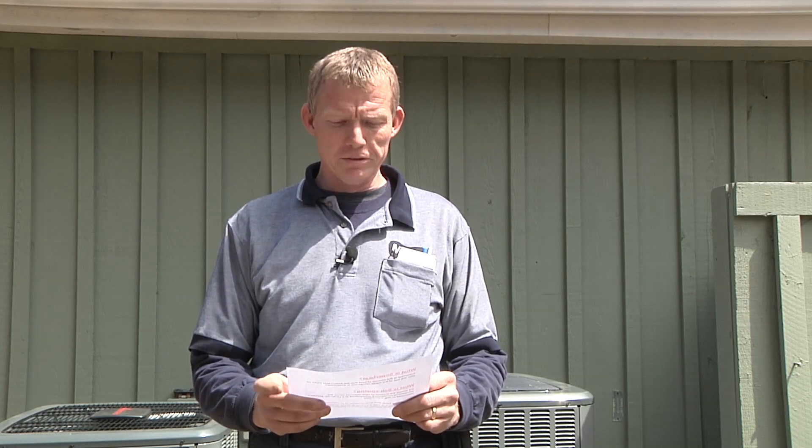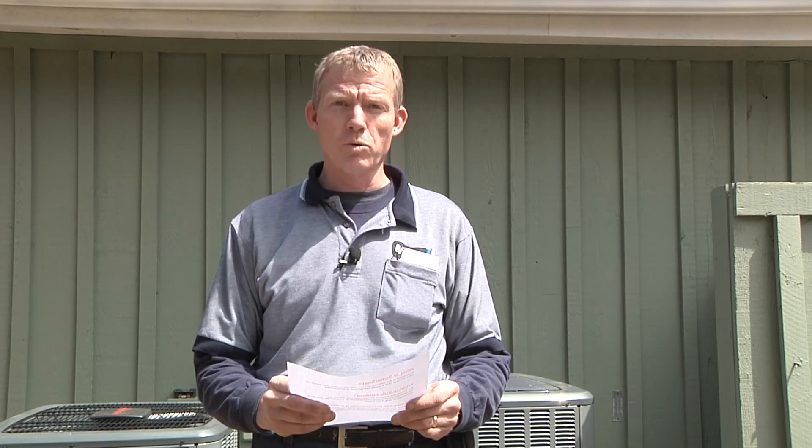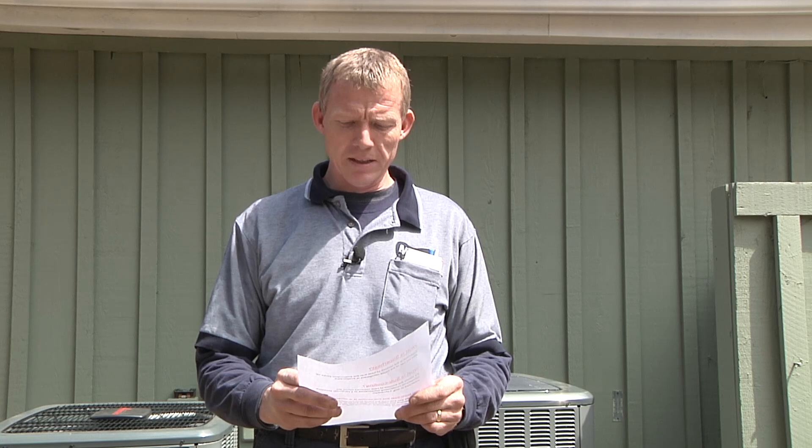I'm going to talk a little bit about superheat. Superheat is the amount of heat that the evaporator picks up after the last of the liquid refrigerant is evaporated. Subcooling is simply the amount of heat removed below the refrigerant condensing temperature at a particular pressure, measured in degrees Fahrenheit. The more subcooled the liquid from the condenser, the more efficient and stable the liquid will run from the condenser to the metering device to the indoor coil, making the evaporator more efficient in collecting heat.